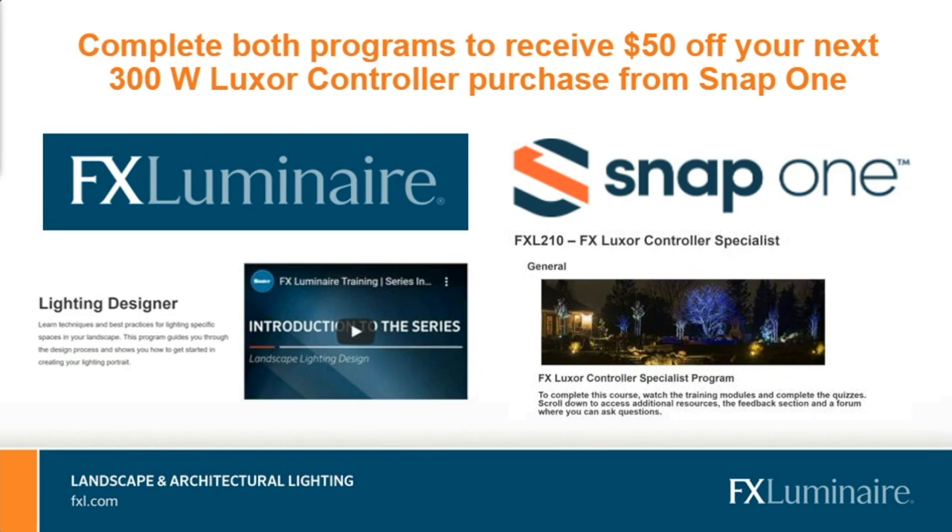I know this has been a ton of information in a short time. FX has many factory salespeople across the country. We have tech support and customer service to support all your lighting needs. Feel free to reach out to any of us on this call or go to FXL.com to find more information. Final thoughts: direct people to the VEC for more questions.